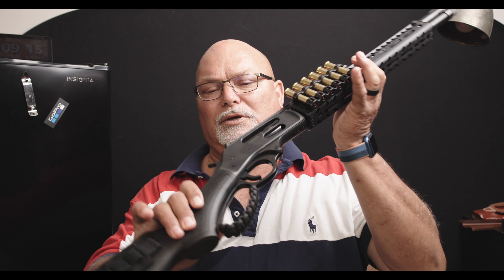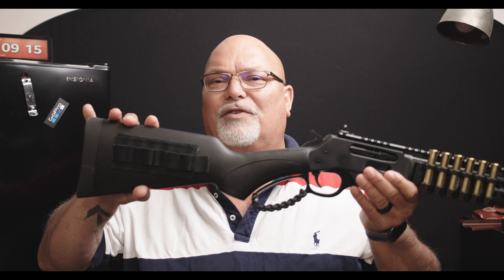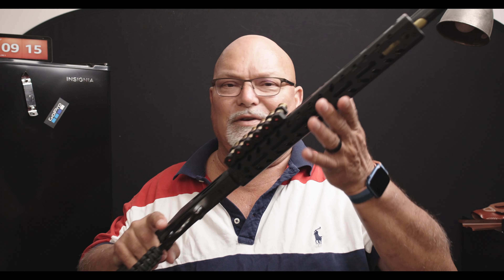Before we go looking at range footage of the Henry X, which I've tried to imitate the thumpers envisioned by Chris Costa — I'm not a big fan of that skeletonized buttstock, so this is about as far as it's going to go. This is my Henry X 45-70. You've seen it a few times, but you haven't really seen it shooting, because it had an issue.